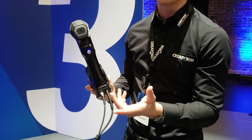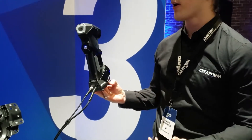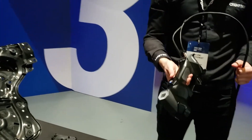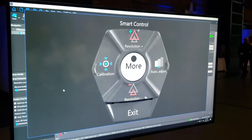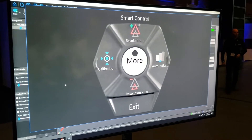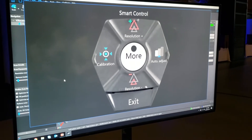It also has a new multi-function button on the back. This button allows you to access the most commonly used commands — for example, to zoom in, zoom out, and adjust different things on the scanner without having to go back to the computer. It just makes it much faster and easier to scan by having this multi-function button right there on the back of the scanner.